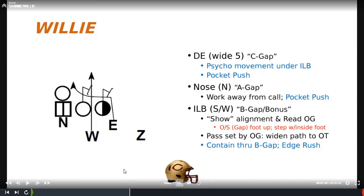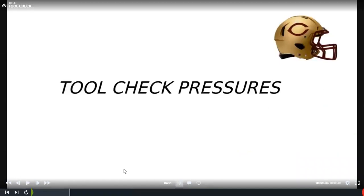So the basis is taking those four stunts — wham, sink it, cuff, and willy — that are our base stunts we run with inside and outside backers. Based on the game plan it could be formation, backfield set, field or boundary. These are just four base stunts for our 3-4 defense. We package them in what we call tool check. You can name it whatever you want, but we want to build terminology the kids understand.